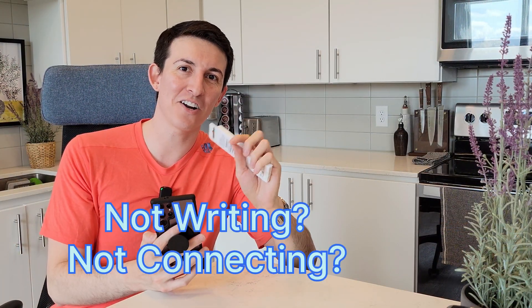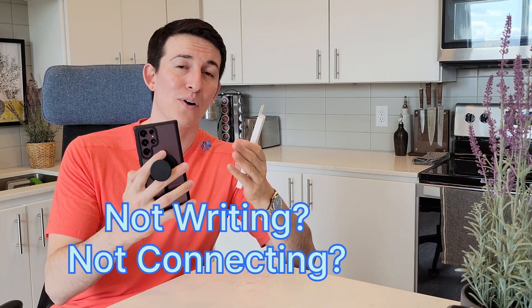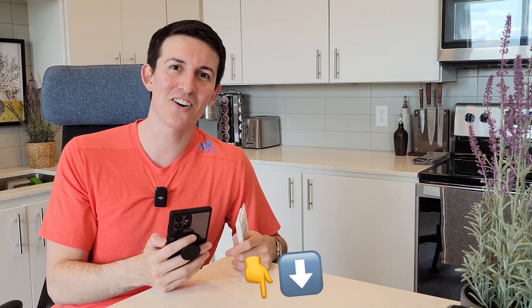How's it going everyone? Is your S Pen not writing on some parts of the screen, or is it not connecting to your Galaxy Ultra or perhaps even your tablet? I'm going to show you how to take care of that in this video. As always for your convenience, anything you see in the video — the case, the pop socket, or the pen — I'm going to link them down below. Let's get started.